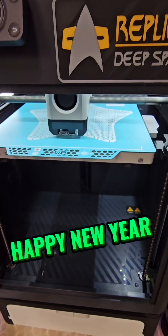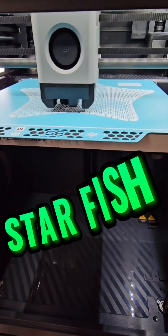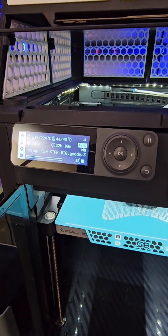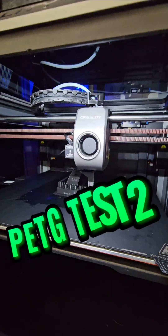Happy 2025 y'all! We're doing our first printer check-in. On the P1S we got a starfish from STLflix, we got four colors and we got 22 hours, so we'll check back on this later.